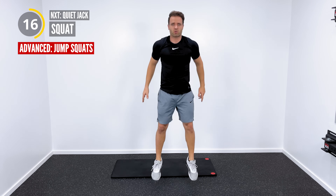Walk-down planks: bend down to the ground, walk out into the tall plank position, and we're going to walk right back and stand all the way up.